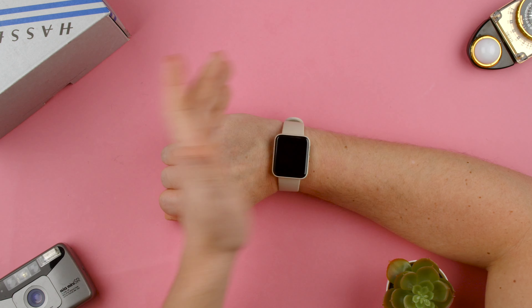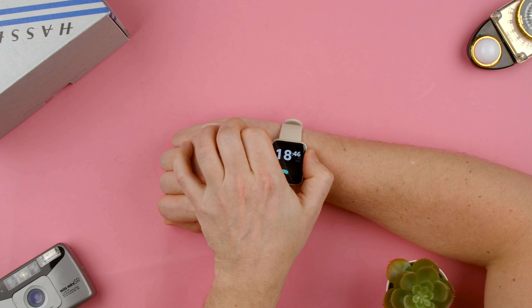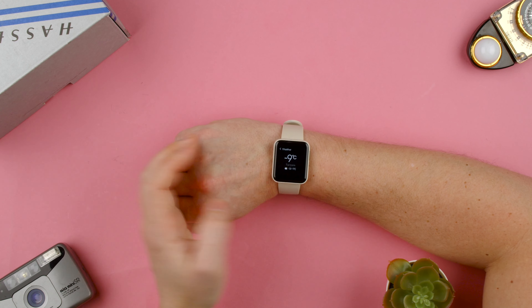So we have the watch basically locked. Press the button, we basically go here, press the button, and go to the bottom one, and we have the little cloud with the sun. Press here, and it'll be the weather wherever you're located.